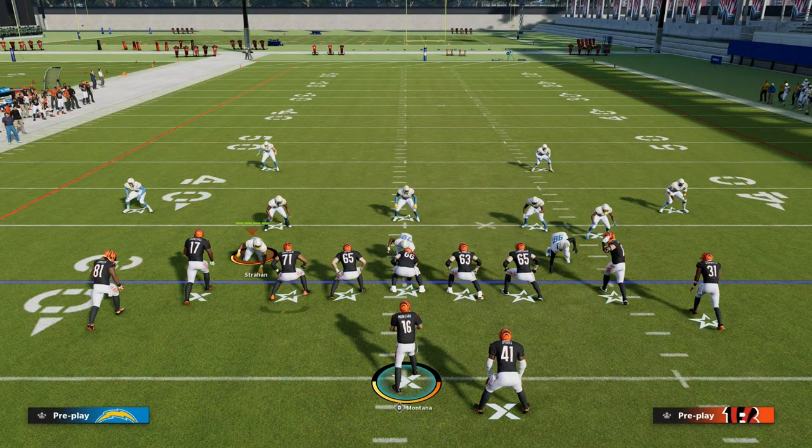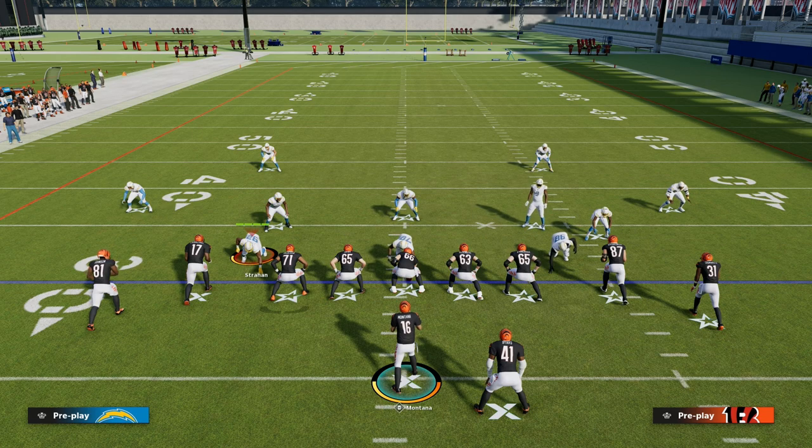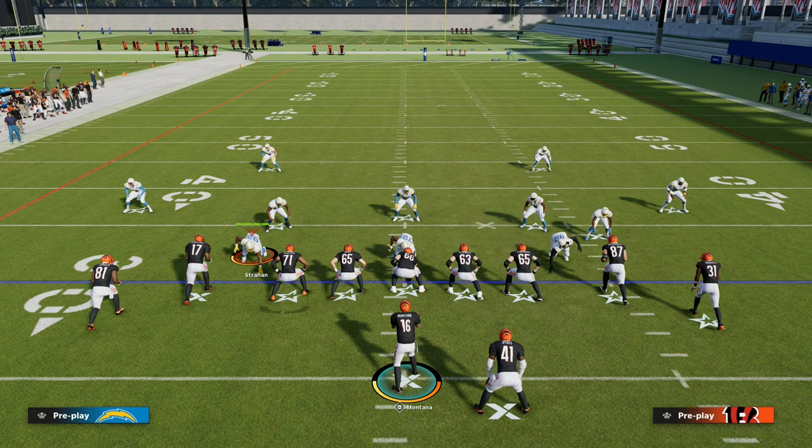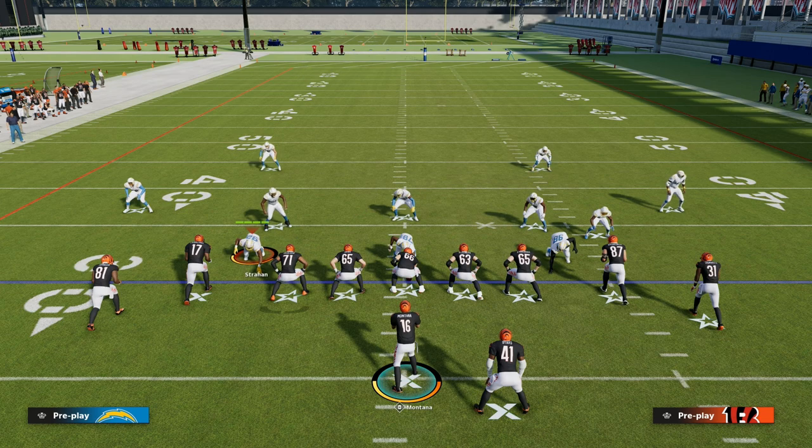If you want my entire New Orleans tight offensive ebook, make sure you join the Patreon — the link is in the description. For just $10, you get access to all of my Madden 23 offensive and defensive ebooks, over 25 different ebooks, as well as all the updates and everything we're doing to get ready for Madden 24.